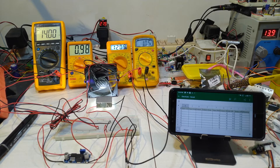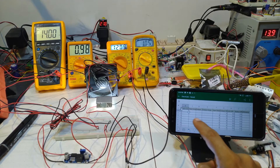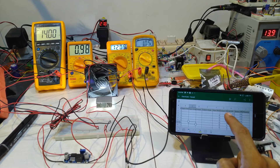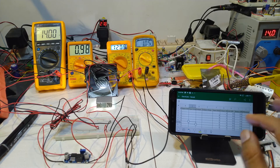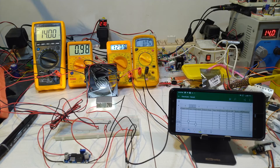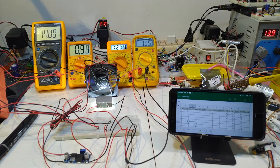Now input voltage is 34 volts and output is 20 volts. We have our current readings: input amps, output volts, output amps. Input voltage is 6.98, output volt 12.09, output amps 1.05.